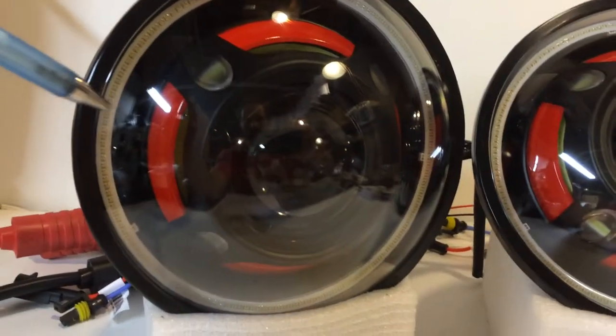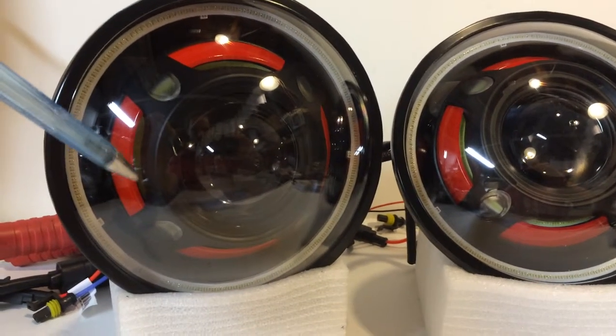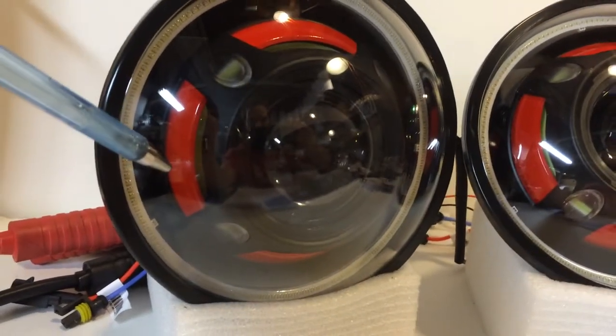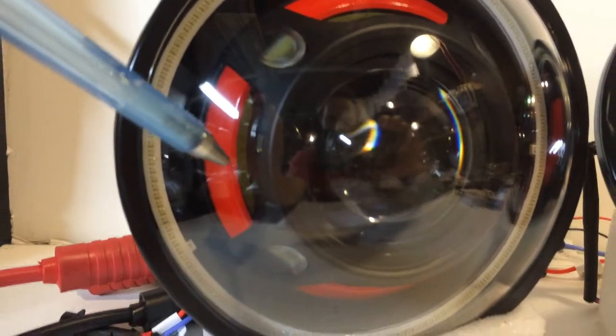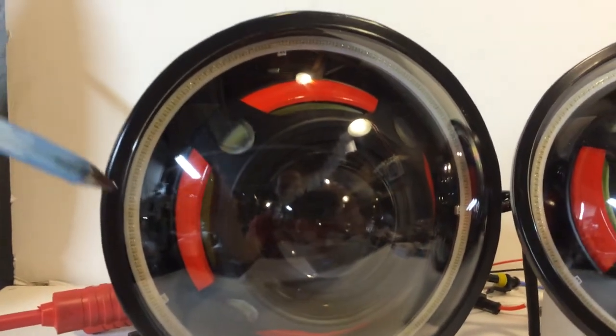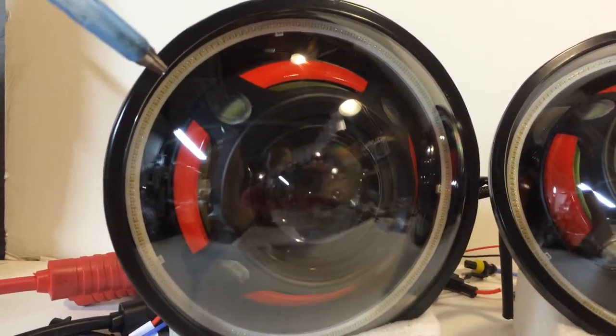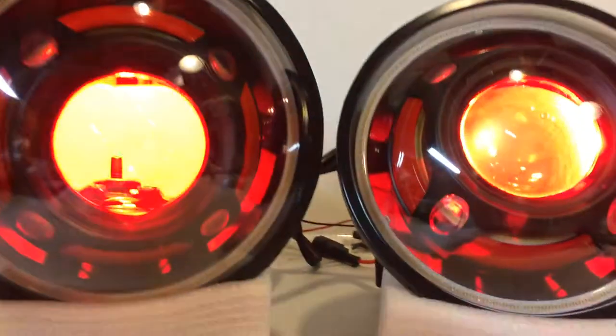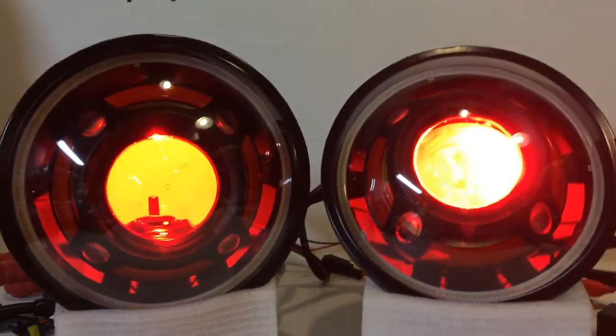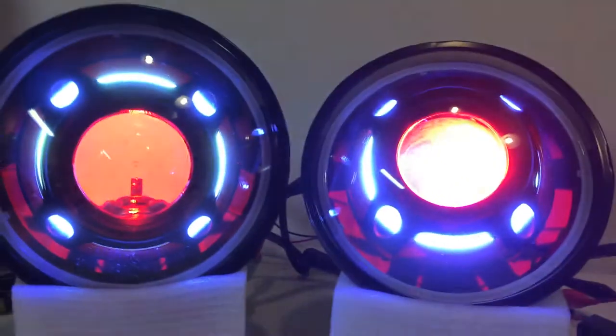Flat black housings in the back, flat black Panamera shrouds, and we've got these sections here painted red — it's like a gloss red color. We've got white angel eyes behind the shroud, you can see them poking through right there. We've got our color changing halos that are going to be operated with our customer's smartphone around the perimeter, and we've got our red devil eyes. There's the red devil eyes, and here's the white angel eyes.